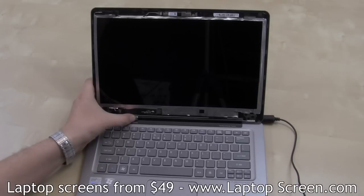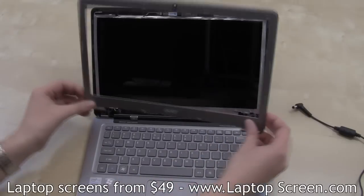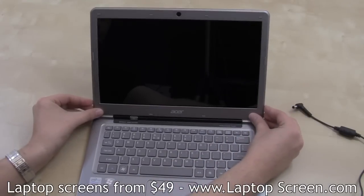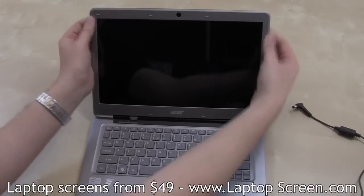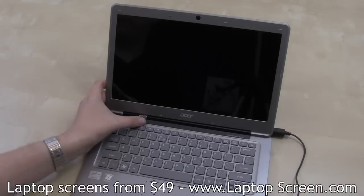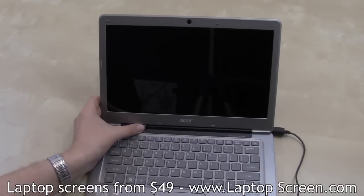Hold the power button for a few seconds to cancel the boot up. Reinstall the bezel by aligning it at the bottom edge, then snap it in all around the perimeter. Reconnect the power, turn the computer on, and you're done.